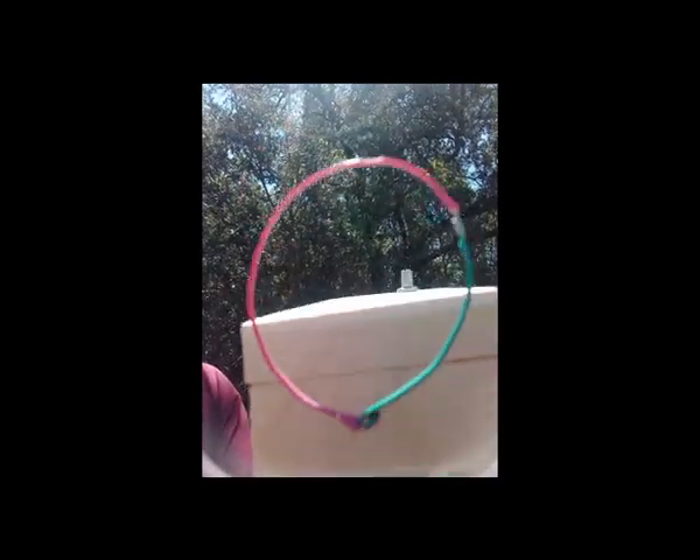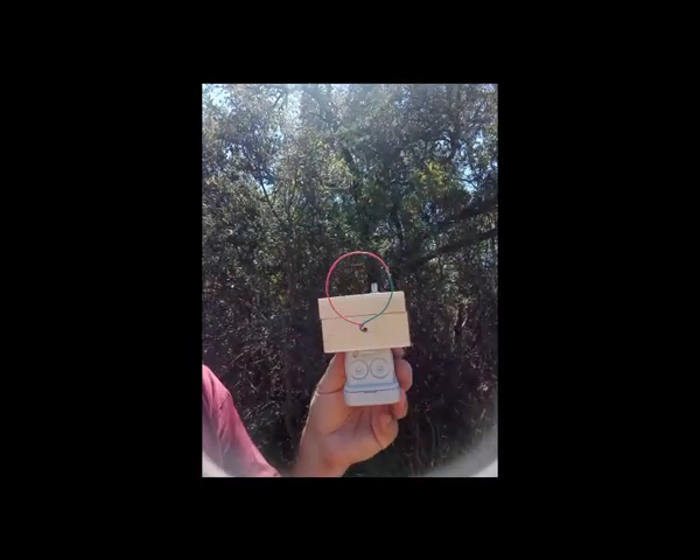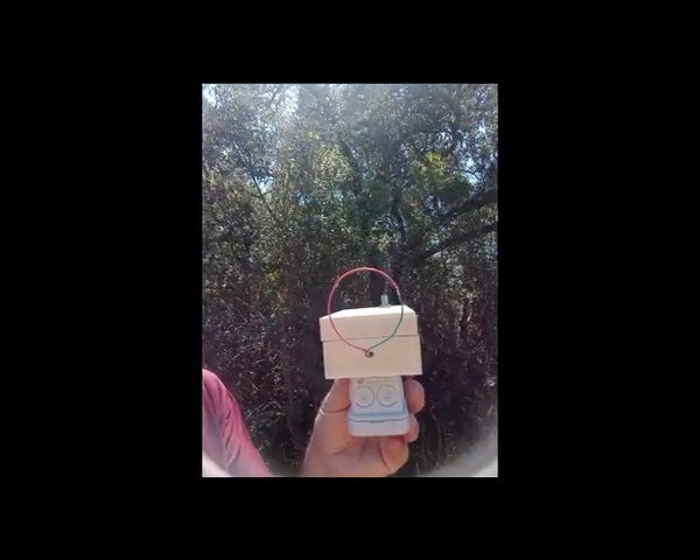The device detects the mobile screen very easily — at least 80 centimeters away from the antenna of this device.